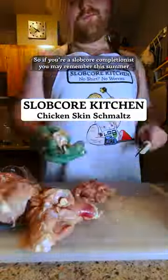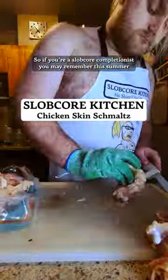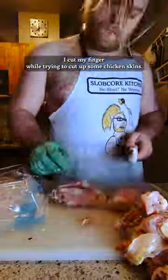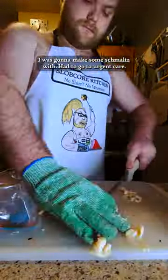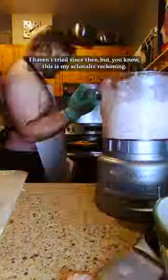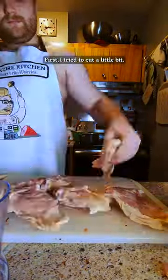What up, dude. So if you're a slobcore completionist, you may remember this summer I cut my finger while trying to cut up some chicken skins — I was gonna make some schmaltz. Had to go to urgent care, it was annoying. Haven't tried since then, but you know, this is my schmaltz reckoning. I did it again.